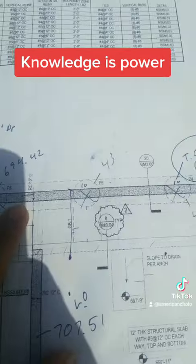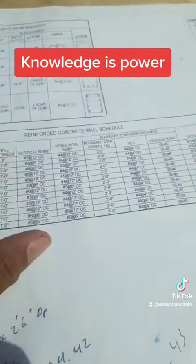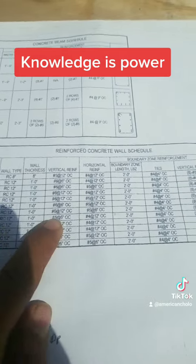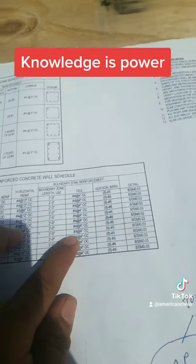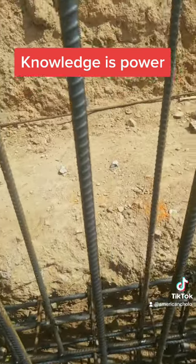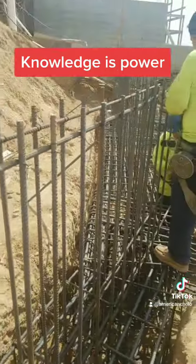Now let's look at the wall detail. Walls are R12G. You come to your reinforced wall schedule — R12G. Thickness: 1 foot. Number 5 at 6 inches on center, with number 4 horizontal at 12 inches on center. That'll be later on — these will be the boundary elements of the walls. These are the number 5 verticals at 6 inches on center, both ways.